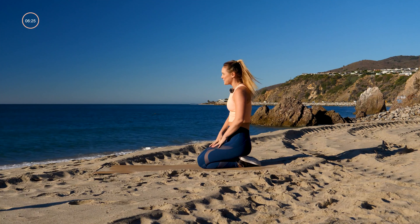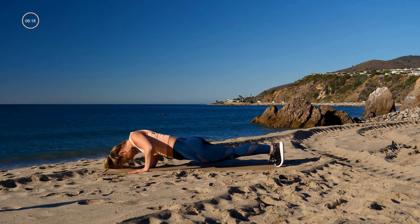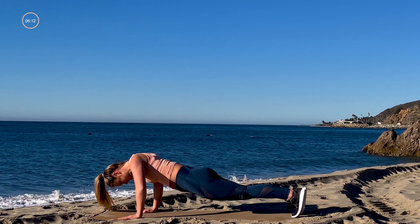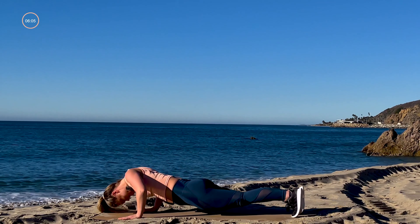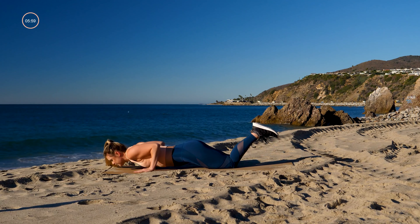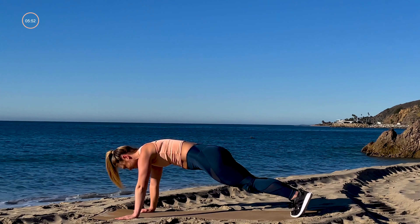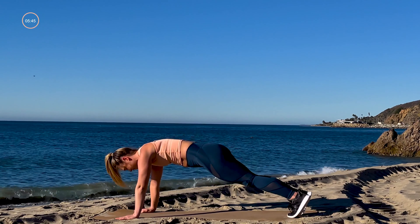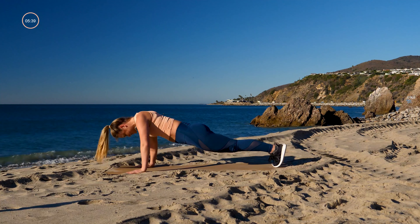Three, two, one — take it back, push up and up. Try to keep that gaze right in front of you. Speed doesn't matter, it's more about the form. About 10 seconds — remember you can always take this from your knees with a little tricep push-up. Three, two — add in that plank jack: push-up, plank jack, push-up and jack it out.